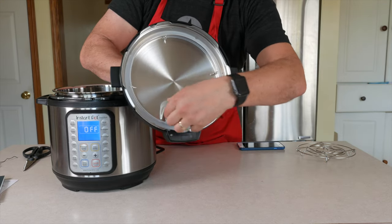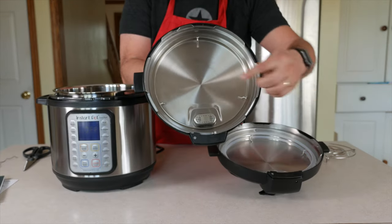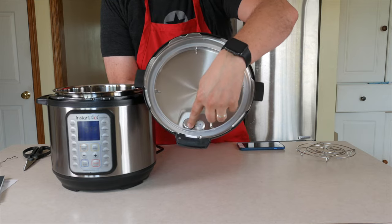My pressure cooker had the old-style bracket. Hold on while I grab it out of my cabinet. My old Duo had the old-style blocker to protect both the valves. They replaced that in the new one with a smaller blocker.